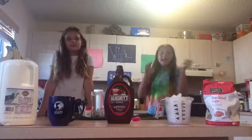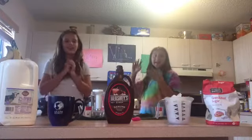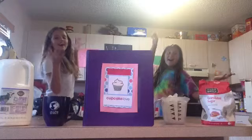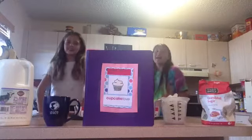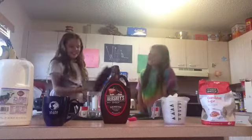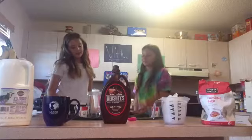Today we have a surprise for you! It's a cookbook! So we have our very own cookbook. I will read you the ingredients for this recipe — a DIY Frappuccino.